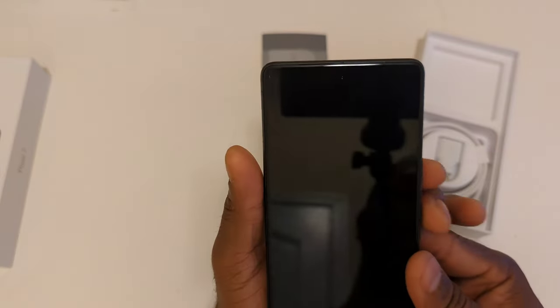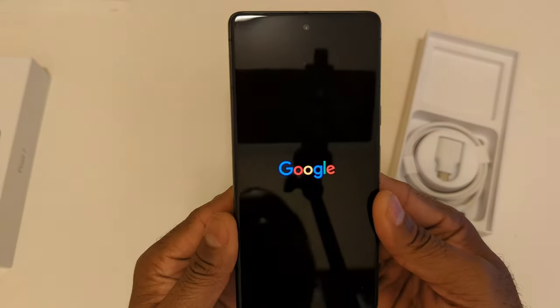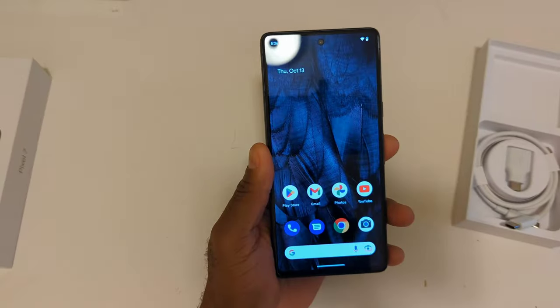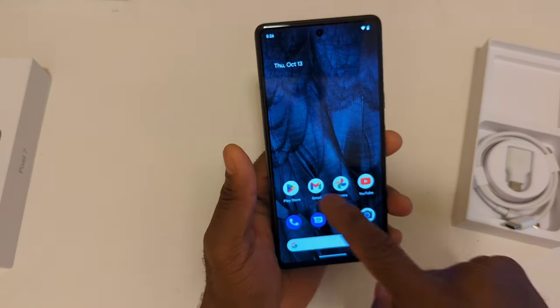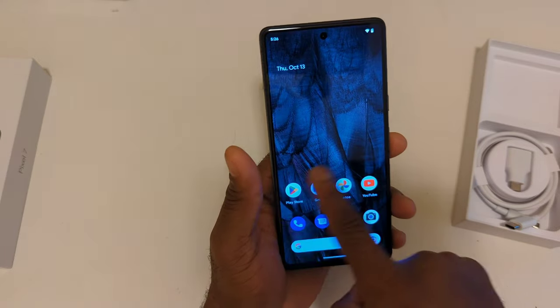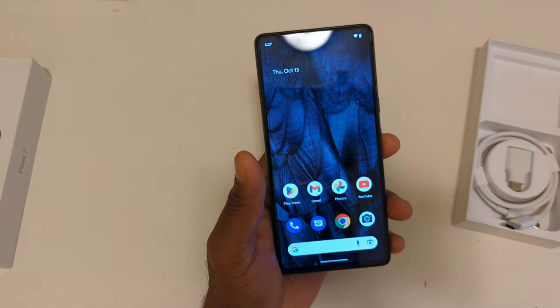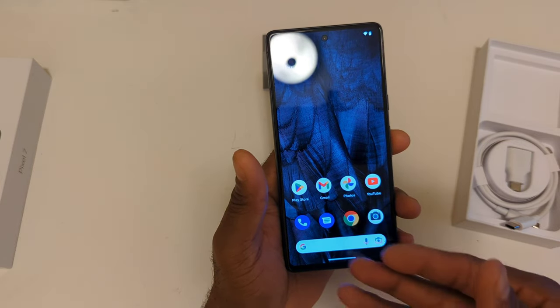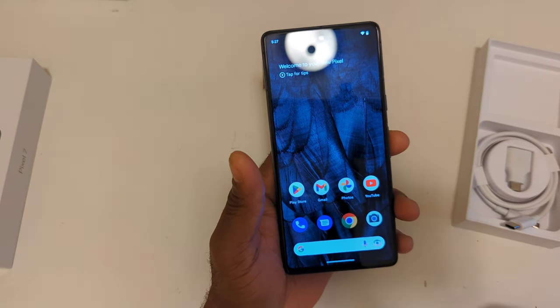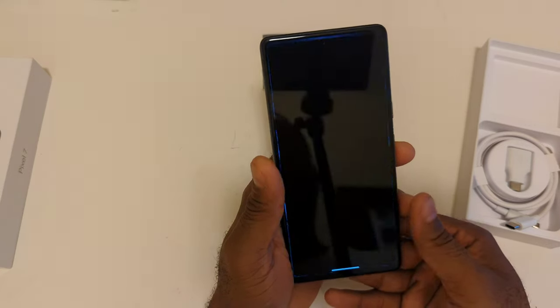We're going to power it up and see what it looks like. Here it is all powered up — these are the standard screens you see when you first power it on, with the Google icons and so on. Let's take a look at the camera.